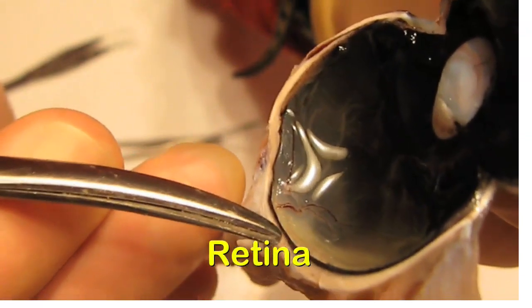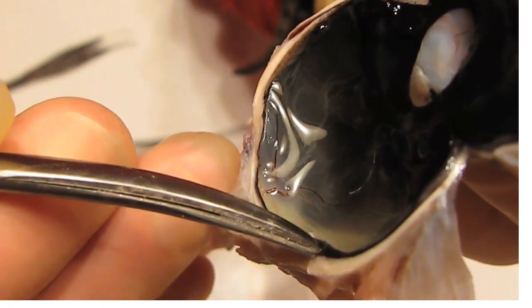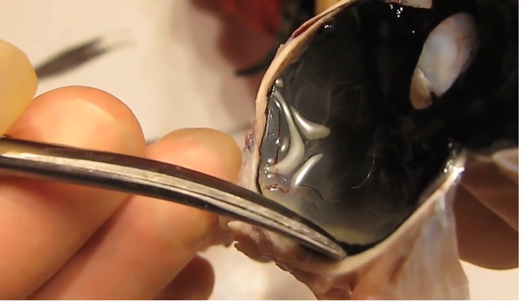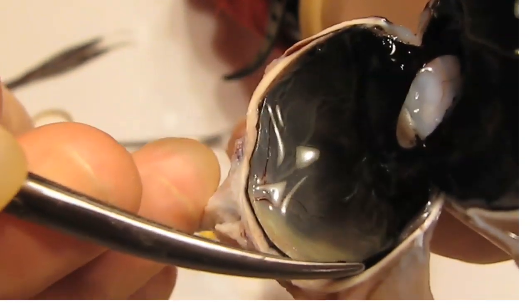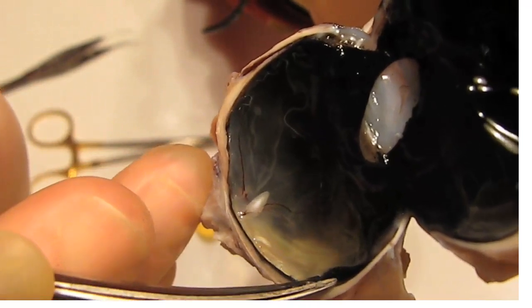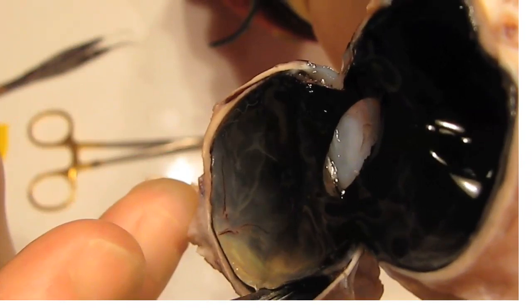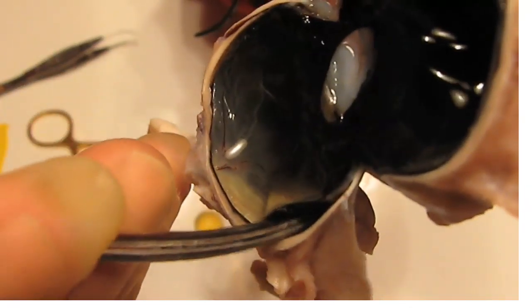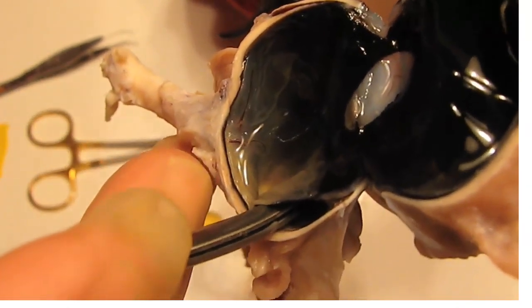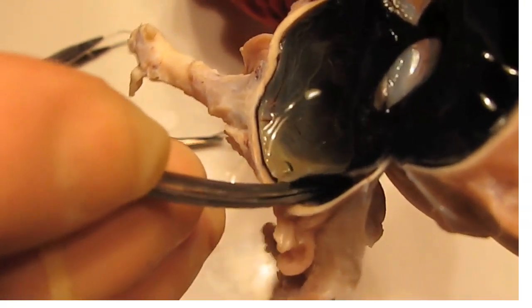The retina is right here at the edge of the eye. At the back of the retina there is a layer — the back of the retina is the choroid. On the inside of the sclera, we can lift up the retina like this. The back of the retina has the choroid, just like that. We're lifting up the retina with something blunt, essentially causing a retinal detachment.